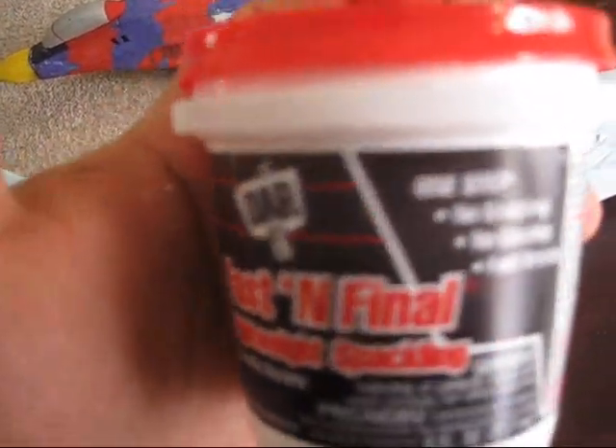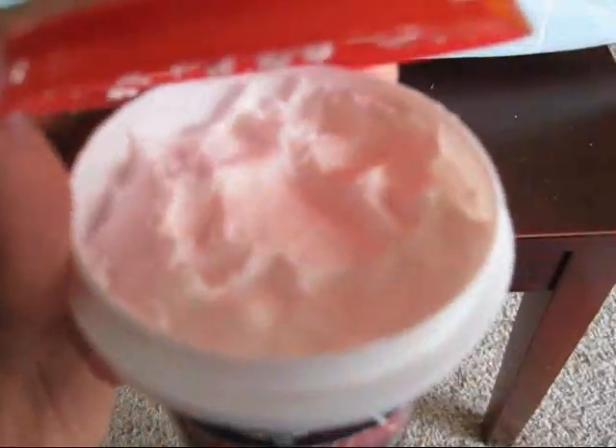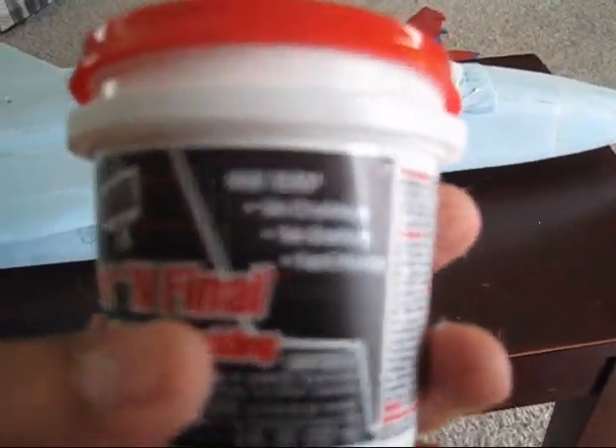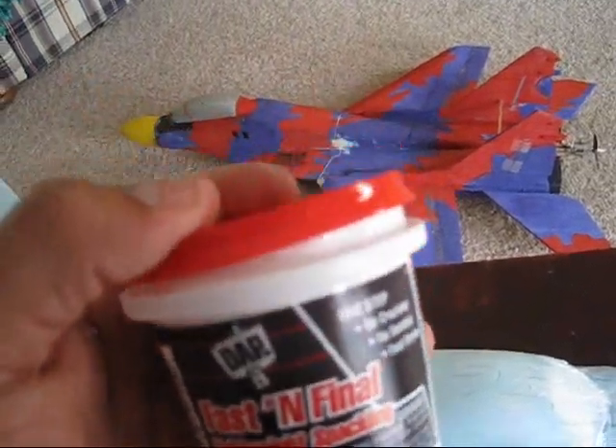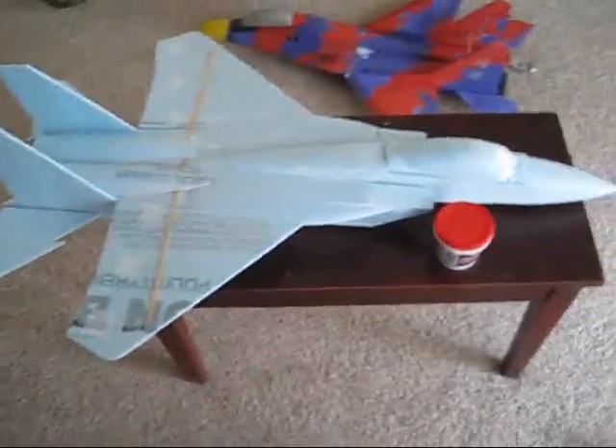I use this spackle to fix crown molding, chair rail, or any finishing wood. I got this from Lowe's — it's white and extremely light. Even the name says it: lightweight spackle, fast and final. This costs about three dollars and fifty cents. They have a bigger one, about four times more, for only seven dollars. I just got this little one to try it, and it works very nice. As you can see on the nose, I covered that hole and it looks smooth. Whenever we paint it, you're not going to be able to tell anyway. We're going to sand this and start marking the panel lines all over the fuselage, then we're going to paint it.